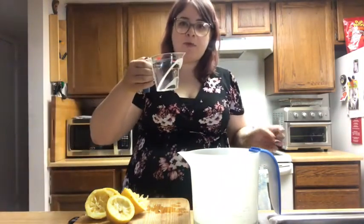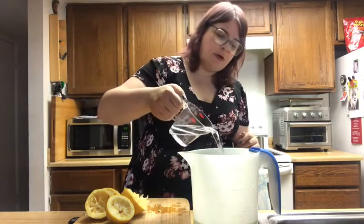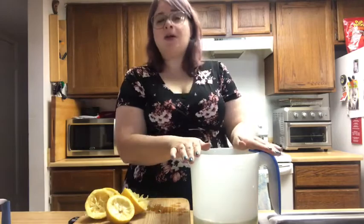And then last, you'll put the last cup of water — that's just regular cold water — over the top. And then this is going to go into the fridge for about an hour. You want to make sure it cools down completely, and that the mint and the lemon and the water have a chance to sit together for a while.